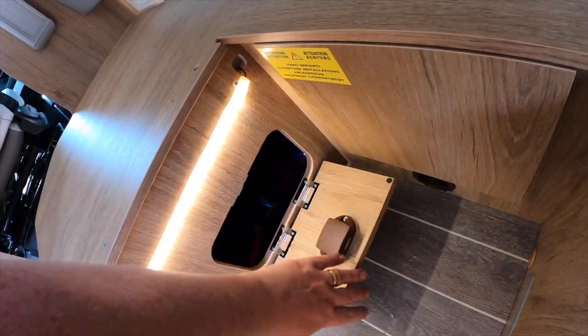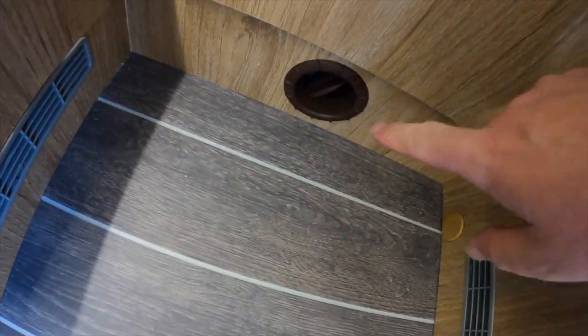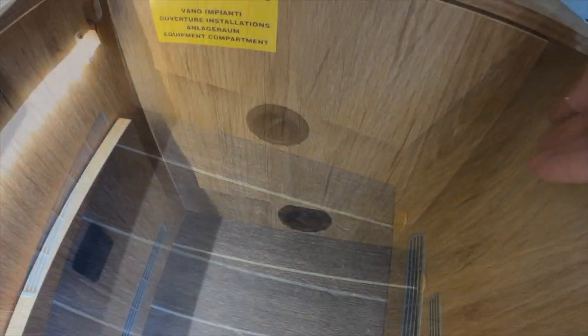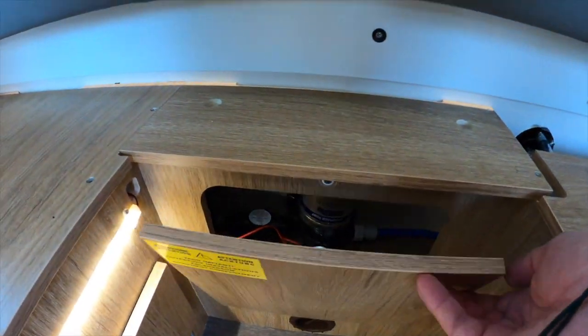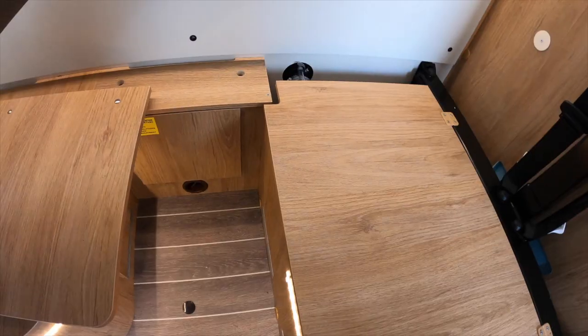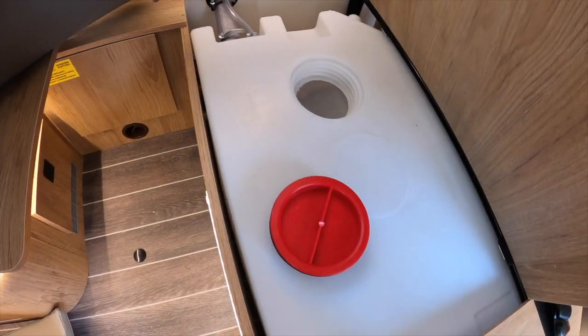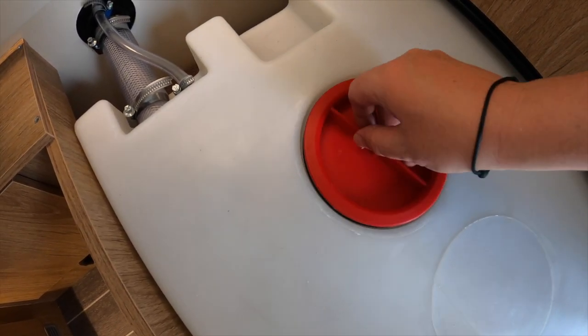You could fill the tank by running a hose through the door but most times you'd be filling it straight from the filler cap at the side of the van. Lifting the seat base reveals the boiler, and behind here is the water pump. Now I'm going to put this van back together — to do it correctly it means putting the bases back first.